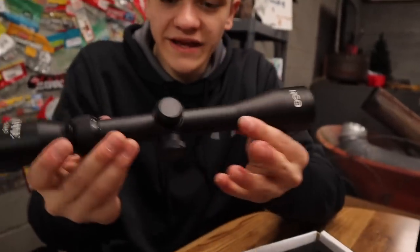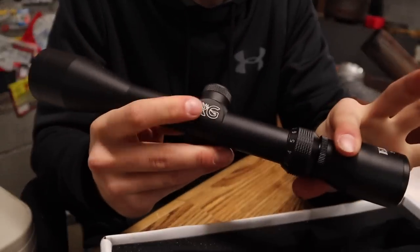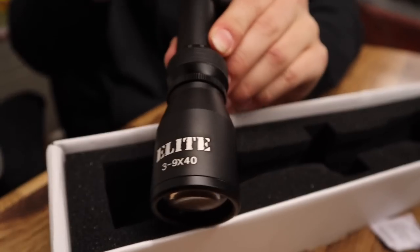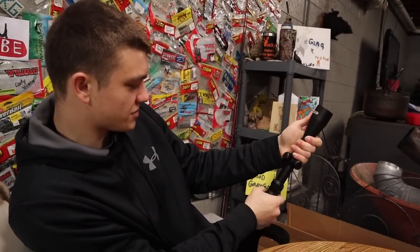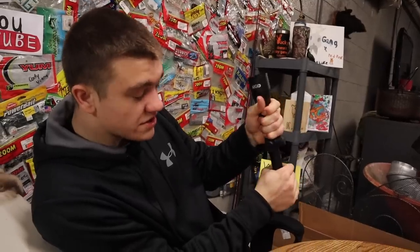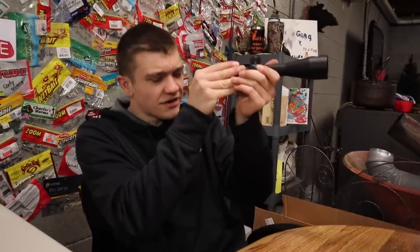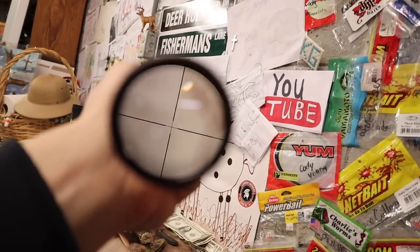Then you pull out the scope itself, which comes with a lens cap. Here it is — the Rimfire Elite scope. It has the KGO logo on top, KG on the side, and the Elite symbol. Right now the logo isn't perfectly lined up, but that's an easy fix — the end piece is screwed on, so you just twist it a little and it's straight again. It's a 3x9 scope, so you can zoom from 3 all the way up to 9x magnification. The reticle is just a standard crosshair — no Mil-dots, nothing special.